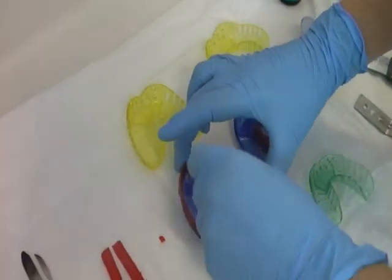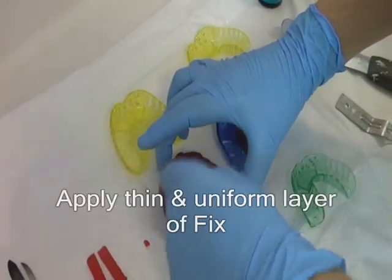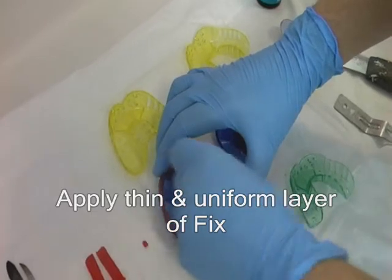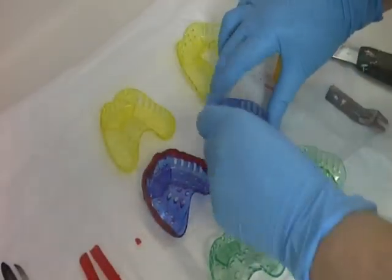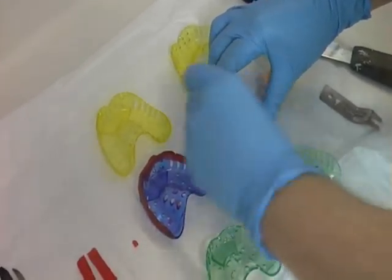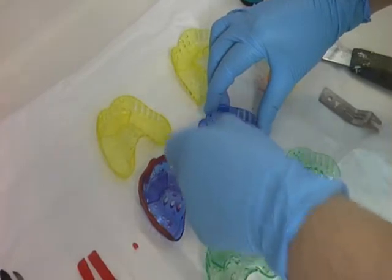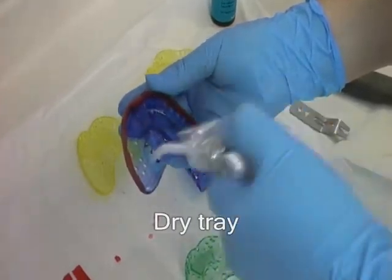Tray adhesive called fix is used to increase the adhesion between the impression material and the impression tray. Using a small brush, apply a thin uniform layer of fix to both the upper and lower trays. It is important to avoid applying too much tray adhesive. Use the compressed air from the 3-in-1 tip to dry the tray as demonstrated.